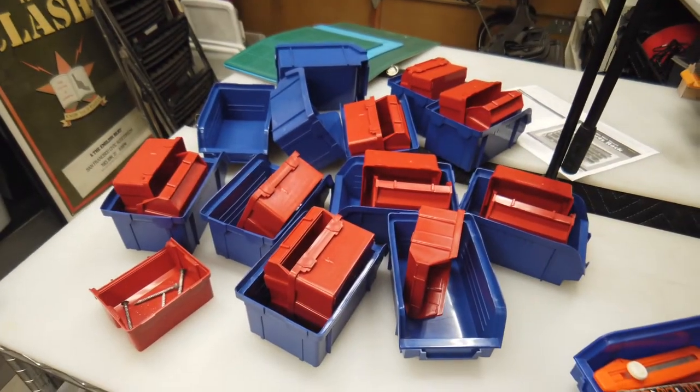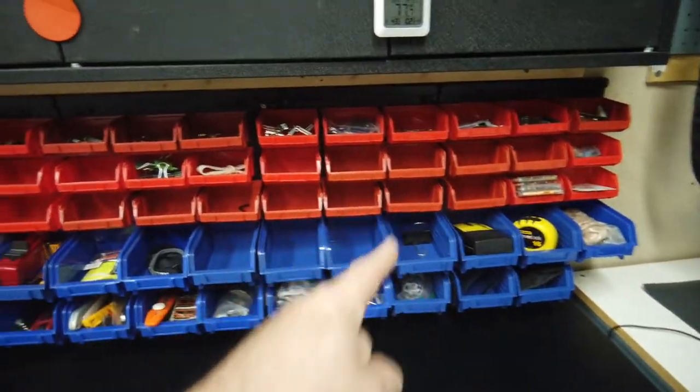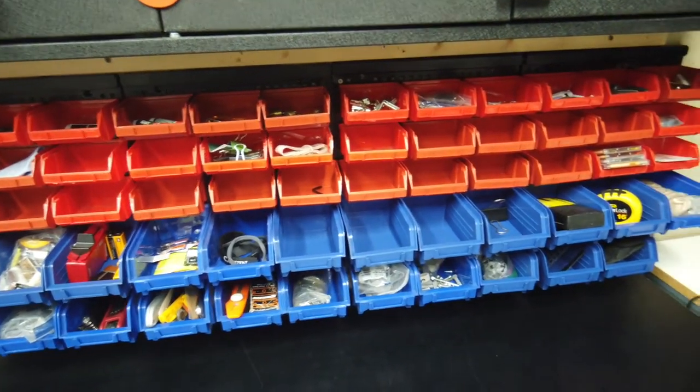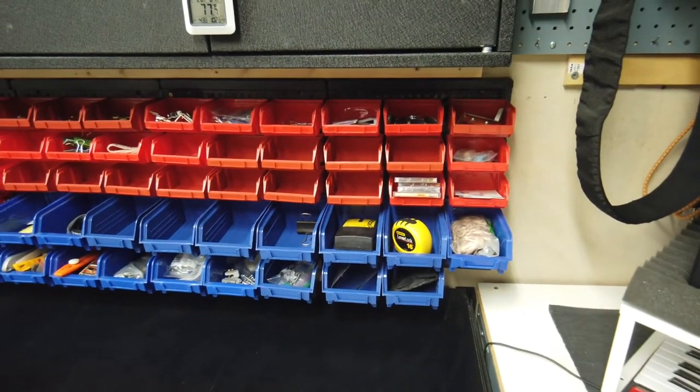All the new stuff — put the new mounting plate there, old one over there. I mixed around the old and new bins just to make sure they would fit in both backing plates, and it's looking okay. I have a lot more space for all my junk.